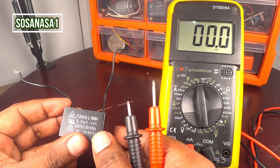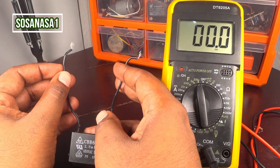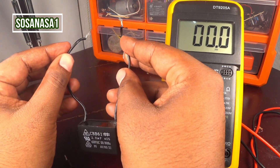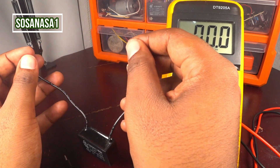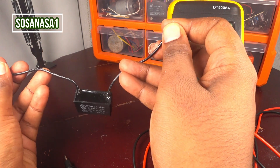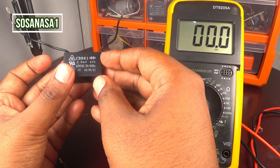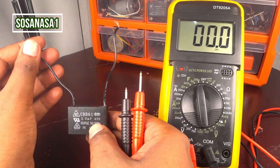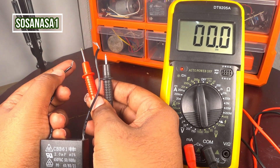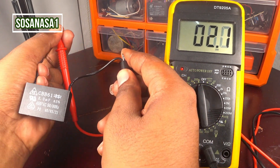Now, take the capacitor. Discharge the capacitor in this way. Now our capacitor doesn't have energy. And connect — this tip here and this tip here. And watch on the multimeter screen.